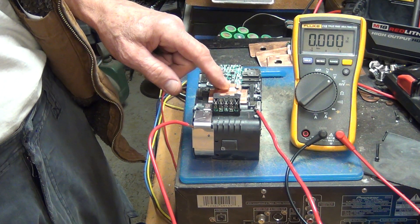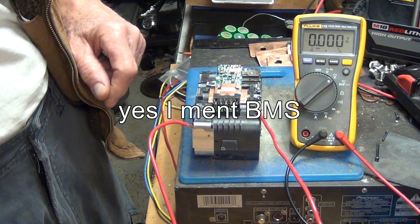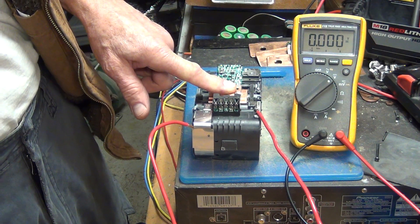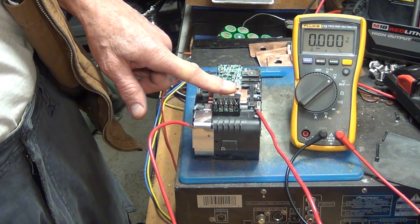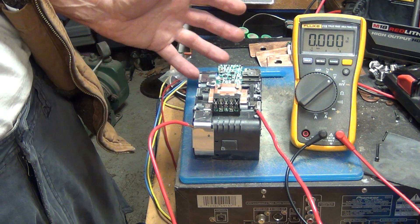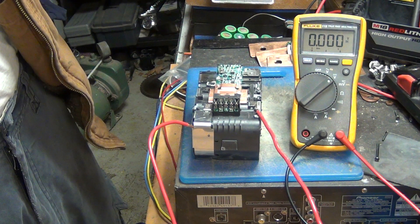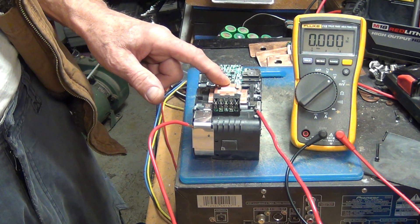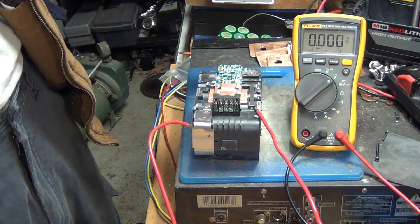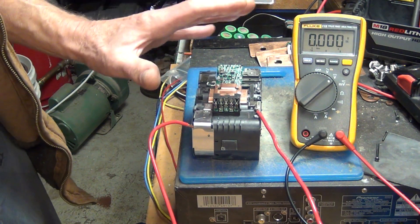This motherboard is pretty much a piece of crap. There's probably a balancer on it, but it's very crappy. Once you charge them to full and then discharge and recharge repeatedly, the cells get out of balance. Since these are actually pretty big cells — 4,000 mAh — you would need a better motherboard with a better balancer. This is probably a 0.0 amp balancer, if there's a balancer at all.